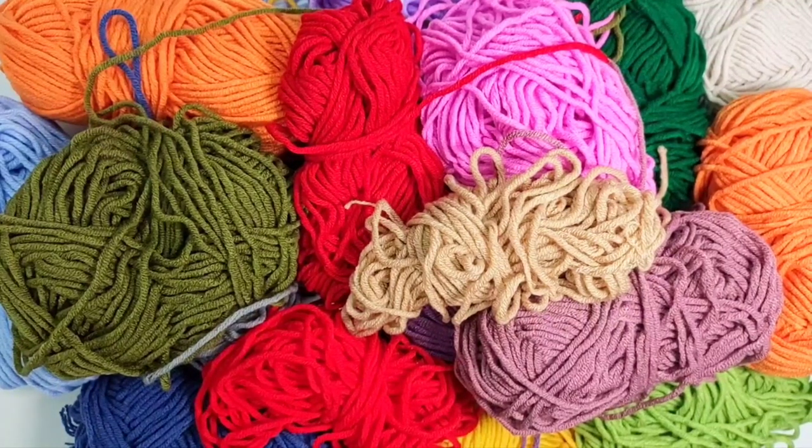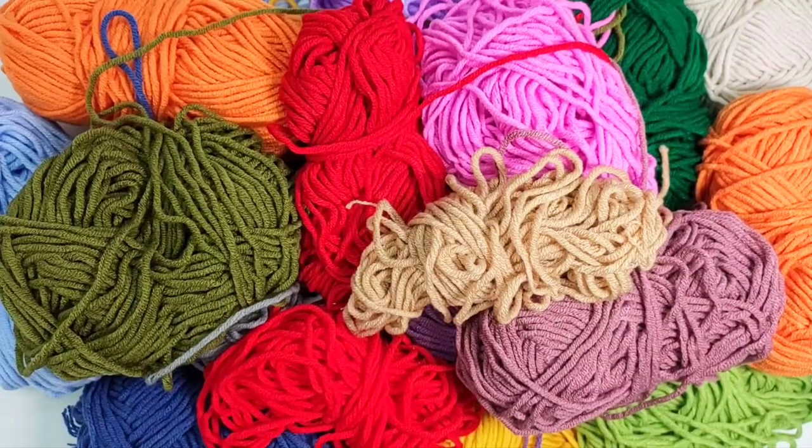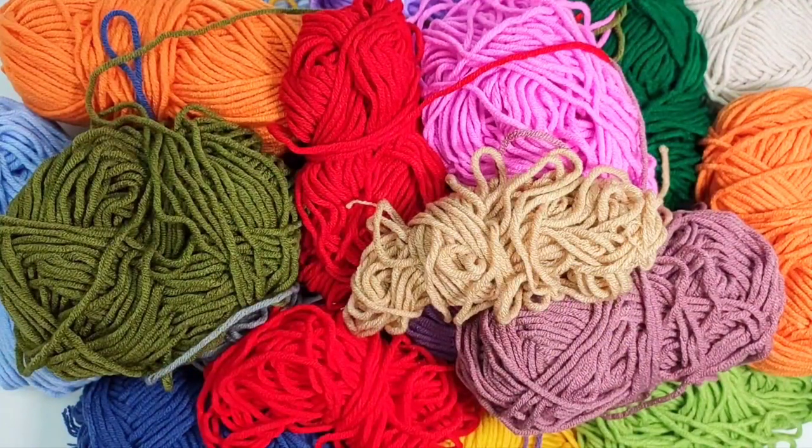Hi, welcome to Auntie Nex Crochet. Thank you for choosing this tutorial video — do check out my other videos too. If you don't mind, please subscribe to my channel; the subscribe button is at the corner of the video. I have hundreds of videos from crochet to amigurumi, clothes to toys, hats to bags, and lots more to come.